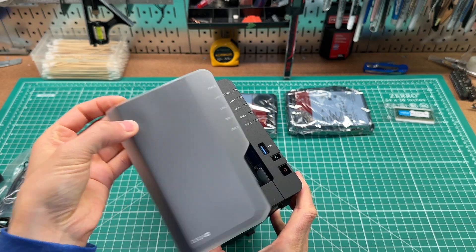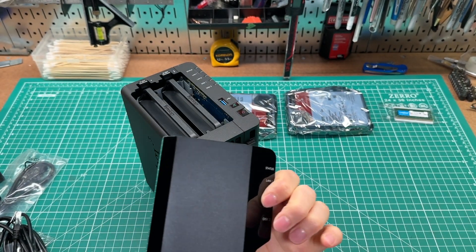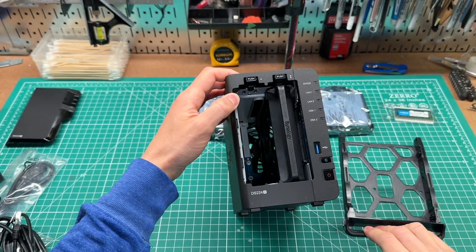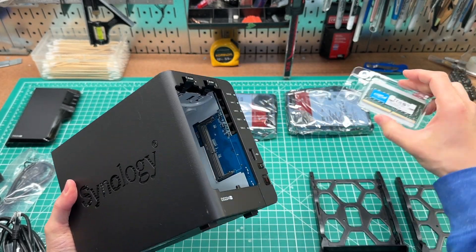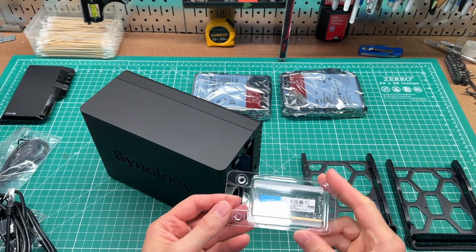The front cover plate comes off more easily than I expected — it looks like it's just held on by four grommets in the corners. The drive bays have a latch at the top that you can push on while pulling the tray out. On the right side you can see where the RAM upgrade will go. I bought an additional 4GB of RAM to upgrade it to a total of 6GB, which is the published maximum for this particular CPU.